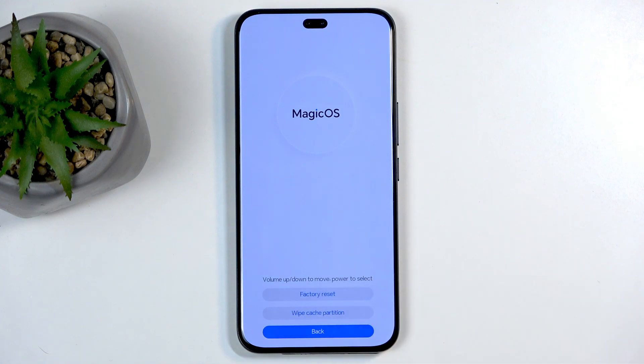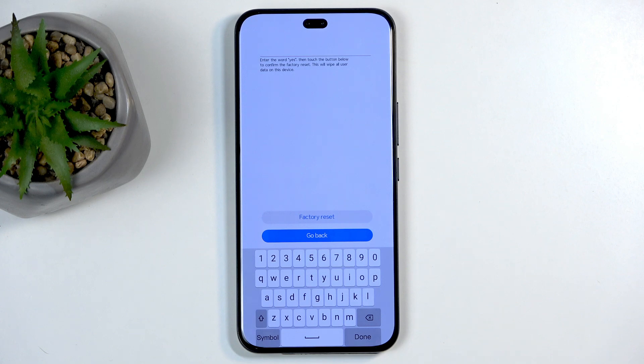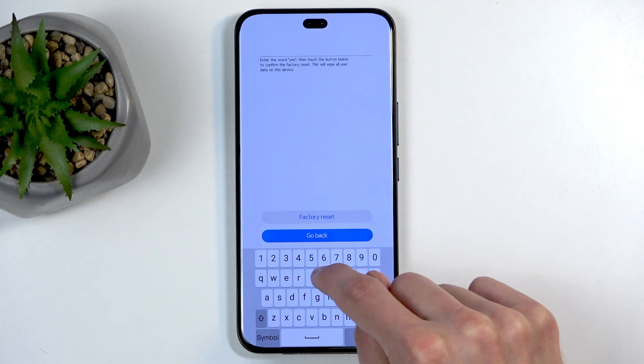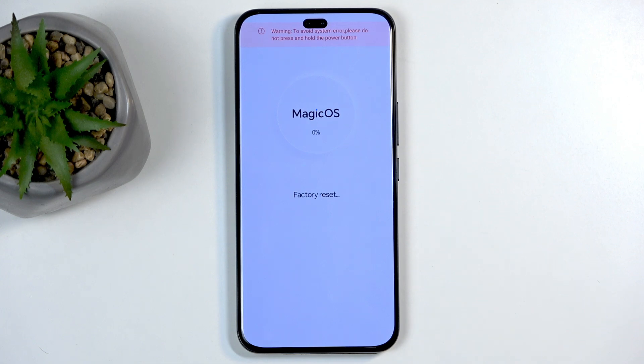In recovery mode, select 'Clear Data' and then select 'Factory Reset.' As confirmation, you need to type in 'yes' — you can see it barely here — so type yes, and then click on 'Factory Reset.' This will begin factory resetting your device.